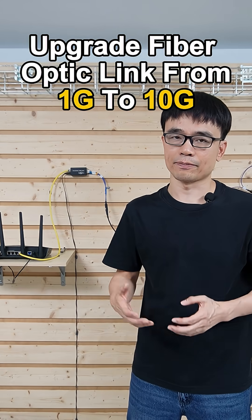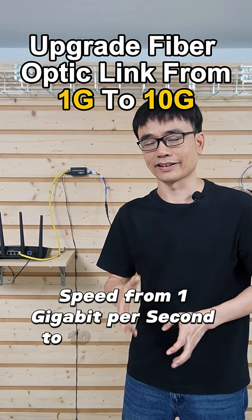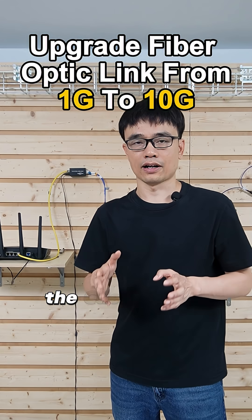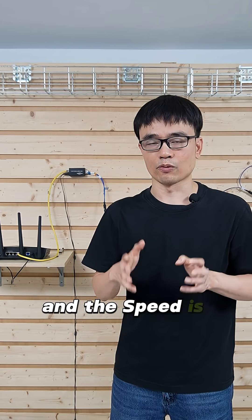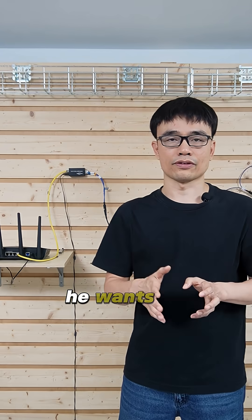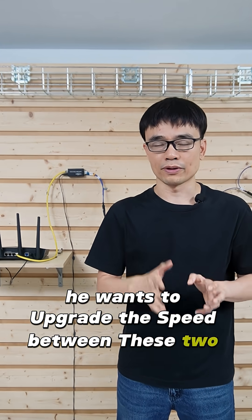How to upgrade the fiber optical lens speed from 1 gigabit per second to 10 gigabit per second. The client uses a fiber optic cable to connect two buildings, and the speed is 1 gigabit per second. He wants to upgrade the speed between these two buildings to 10 gigabit per second.